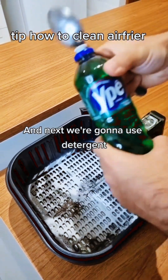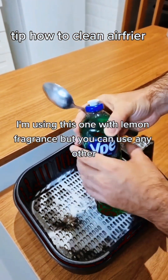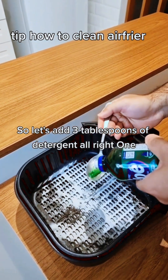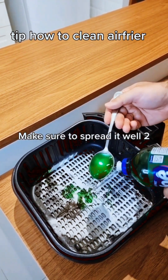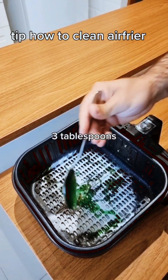Next, we're gonna use detergent. I'm using one with lemon fragrance, but you can use any other. Add three tablespoons of detergent, making sure to spread it well.